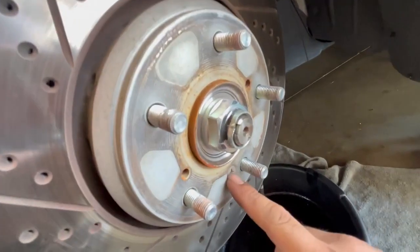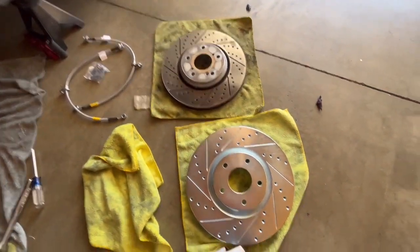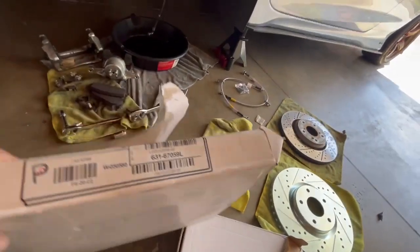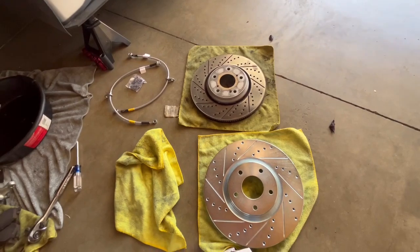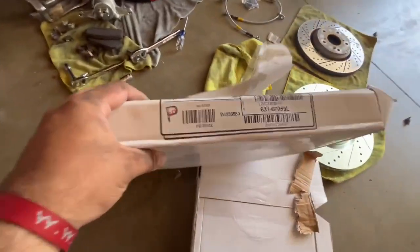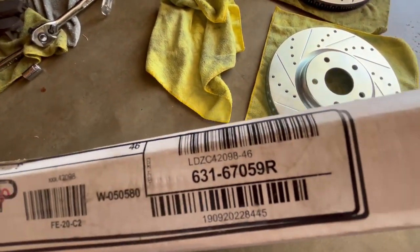The rotor also has a little screw — don't forget that. Now comparing the old rotor to the new one: there's a little difference — the new one is a bit bigger and fits for the Brembos. To figure out which is left and which is right, I just match the lines — they should point forward. The brake company R1 sets them up this way. The rotor is marked L for left and R for right, so that's how you know.